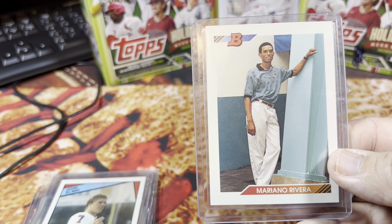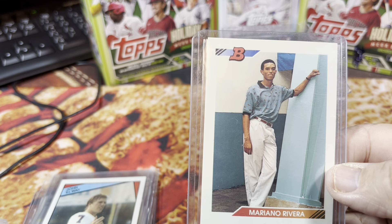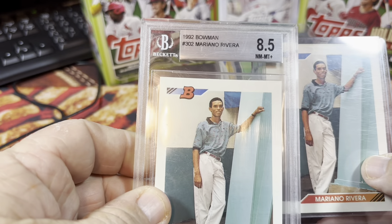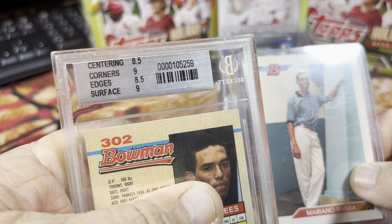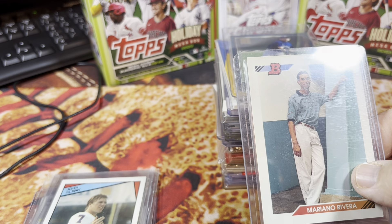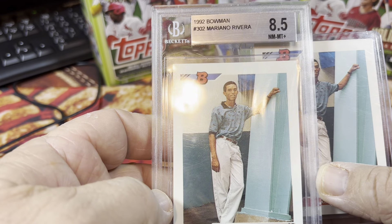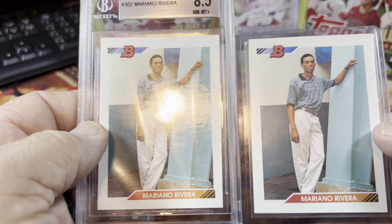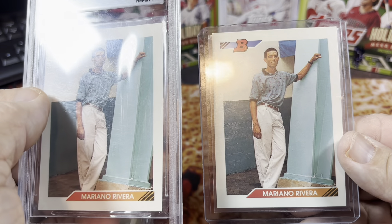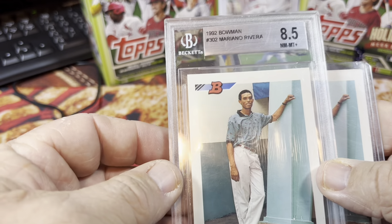I found a Mariano Rivera 1992 Bowman card, which was a surprise because I knew I had one but I didn't know I had a second one. The one I have is right here — it's graded, one of the first cards I got graded back when Beckett started doing grading, number 105259. It got an 8.5 near mint to mint plus grade. I thought it was a better condition card, and these two cards look like mirrors of each other — I'd put this one at 8.5 to 9, maybe even a 10. I might actually sell the ungraded one since I've already got this one graded.